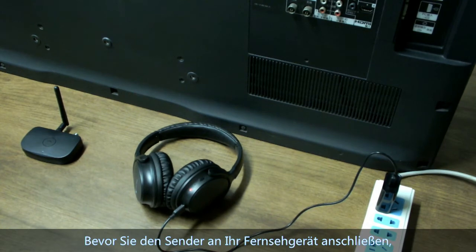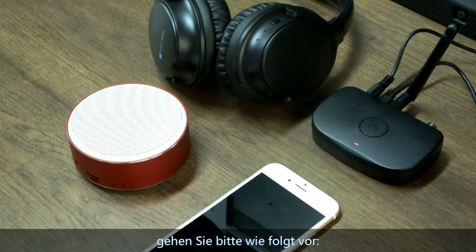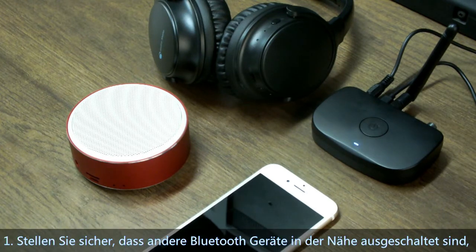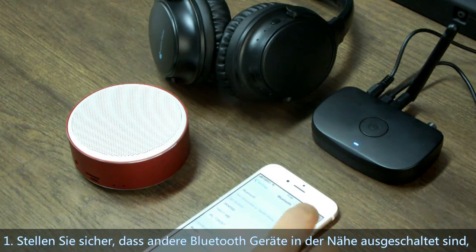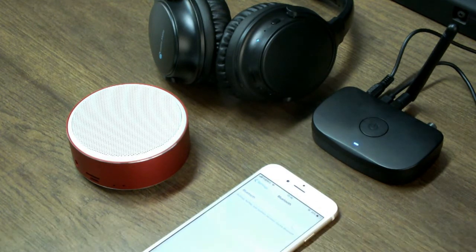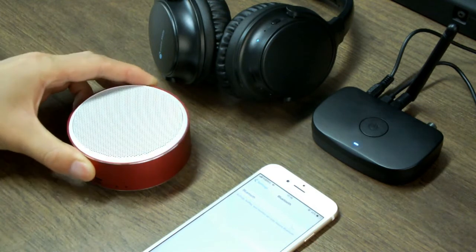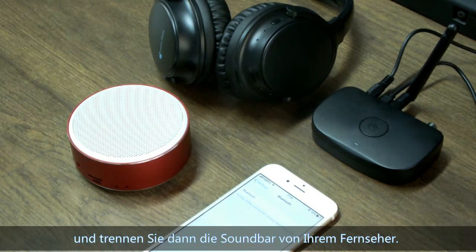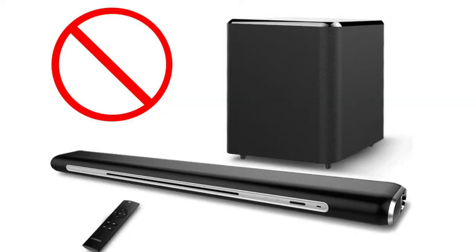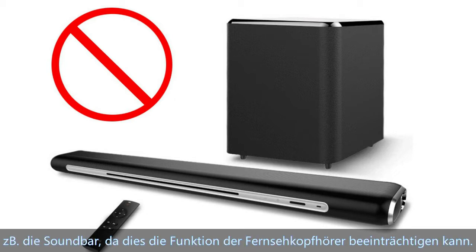Before connecting the transmitter to your TV, please make sure other Bluetooth devices are turned off nearby, including your phone or Bluetooth speaker. Also disconnect any soundbar from your TV, and disconnect other audio output devices like a soundbar which may affect the TV headphone working.